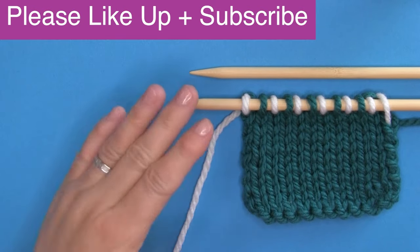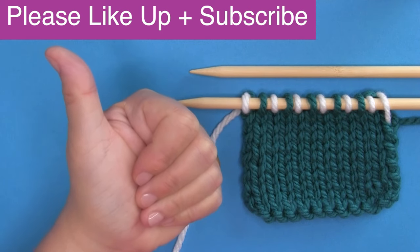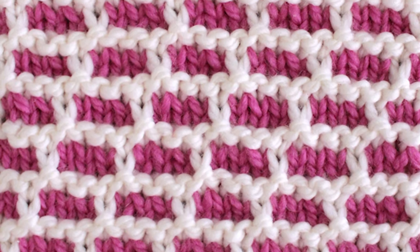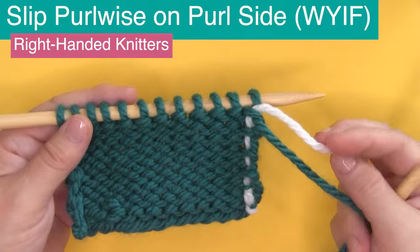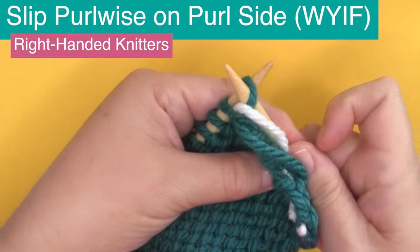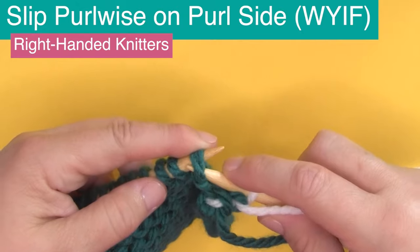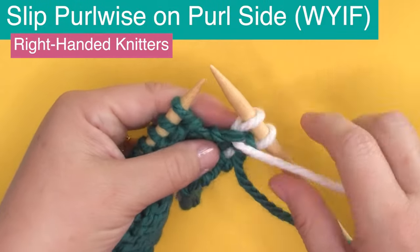If this video is helpful to you, please like it and make sure to subscribe to Studio Knit — it really helps me out and this way you never miss a video. If you'd like to try slip stitching right away, I have beautiful knit stitch patterns that use the slip stitch technique and a link to my full slip stitch playlist below. Continuing on, we are going to be working on the purl side of our work — typically the back side — where there are also slip stitches, and I want to show you exactly what those look like.